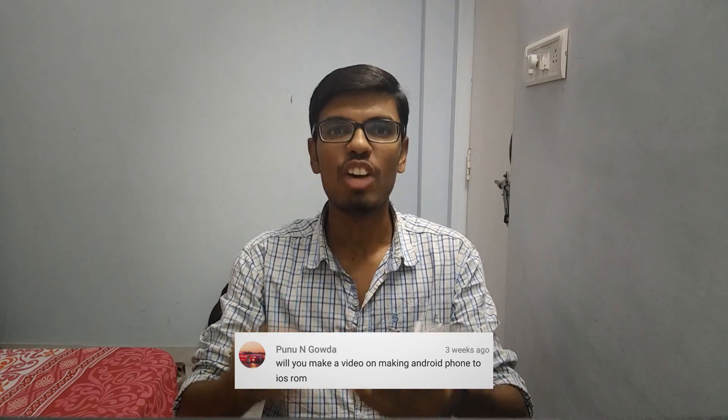Puno N Gouda is asking if I will make a video on making an Android phone look like an iOS ROM. Unfortunately there is no good ROM to turn your Android into iOS. I did make a separate video on how to make your Android feel like iOS using an application.